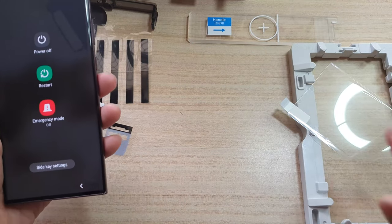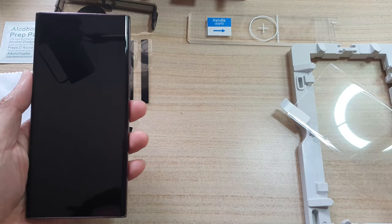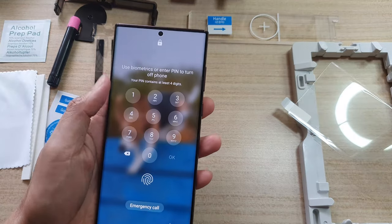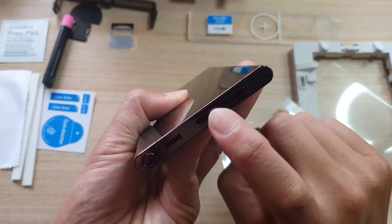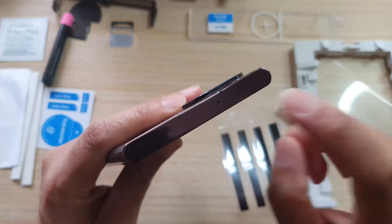Now before we begin, make sure that you're working on a flat level surface table. I'm going to also switch off the device. Next, we need to use the masking tape to cover up all the charging port, speakers, and buttons on the side and the top microphone.